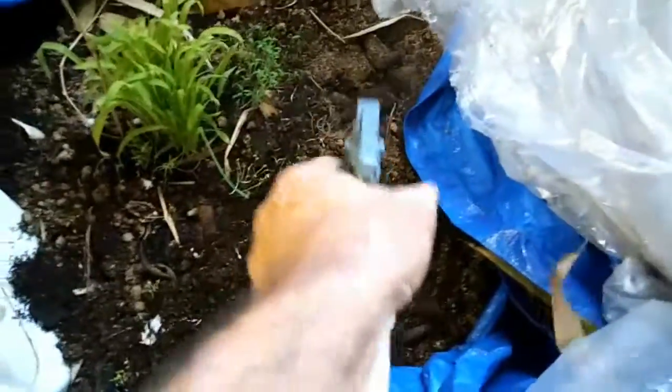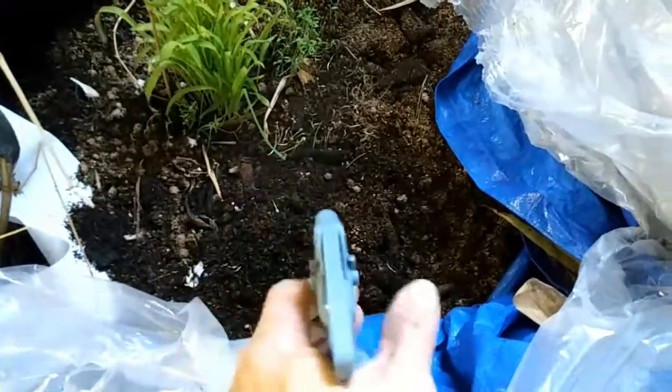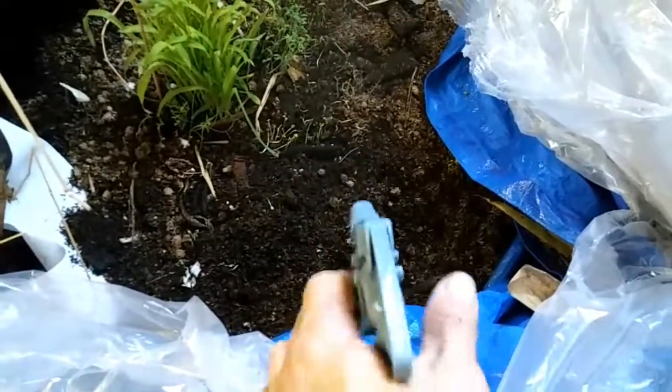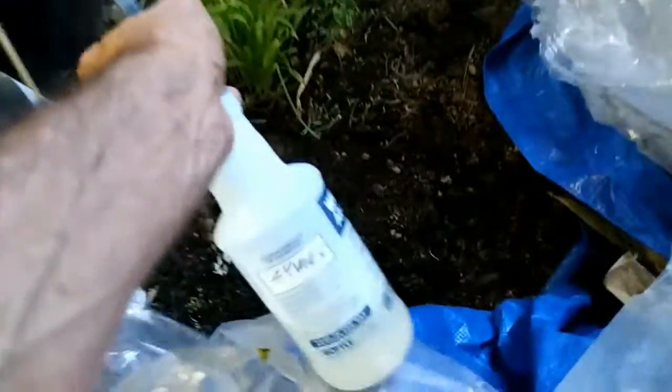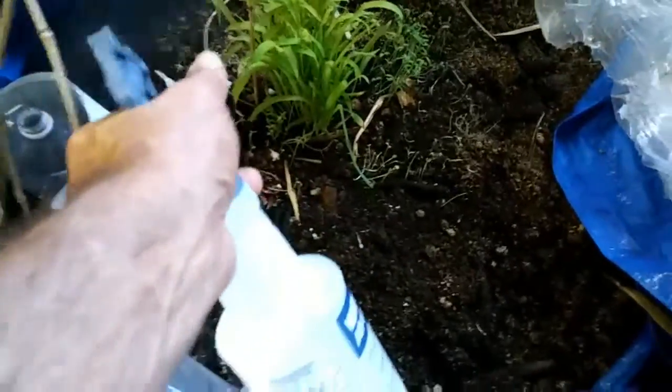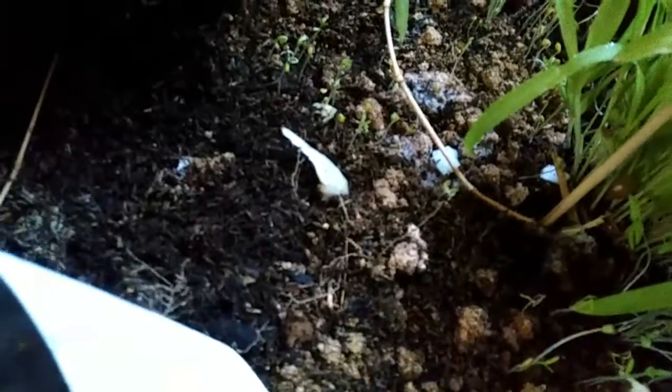We'll come over here to this pile and spray a little on there — just keep everything moist and humid. The worm population in here is coming up; I don't have a whole lot in here and just starting to feed on there. You can see a little bit of white fuzzy stuff growing over there — that's good.